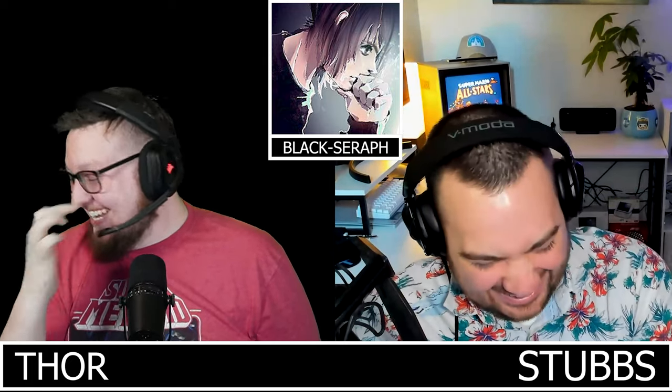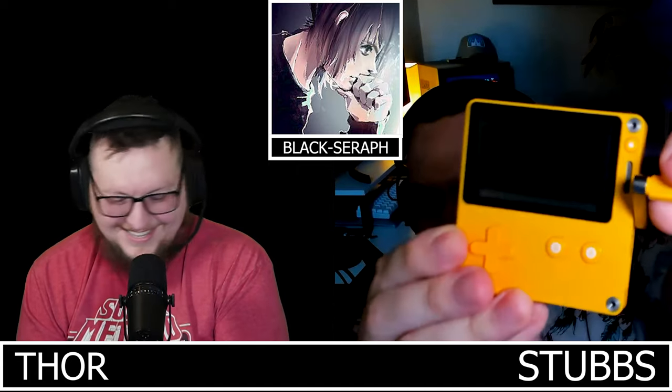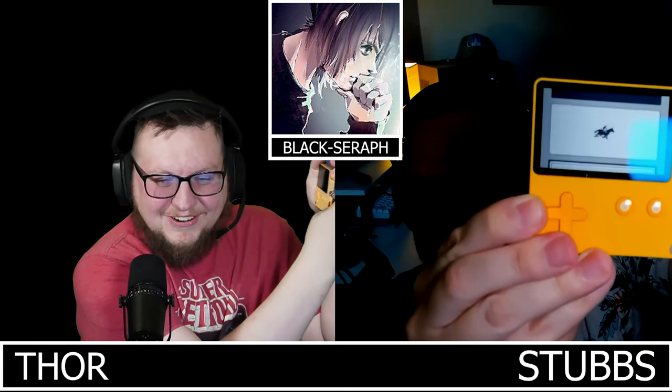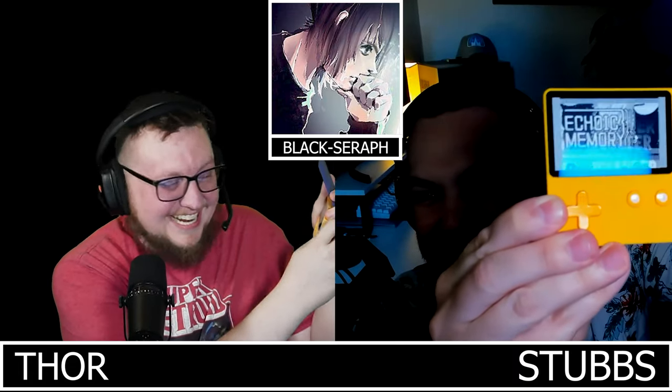The conversation shifts to the Playdate. Thor has one in hand. They joke about getting Lineage on it. The Playdate's signature analog crank is a real analog input — it can detect where it starts and stops — which surprises the group.